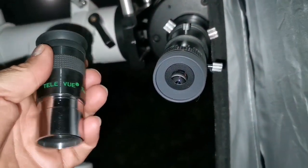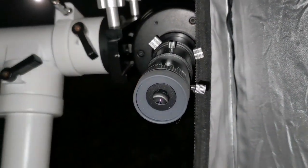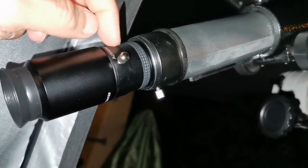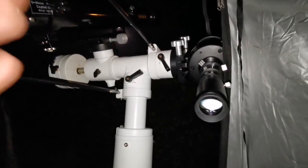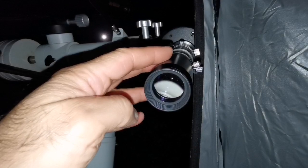Seven millimeters is too much for this Maksutov — you cannot get any better image. This telescope performs well above 10mm focal length eyepieces. Now I've switched to the 18mm Takahashi on the C90 and compared it with the 30mm plus 2x Barlow combination giving 15mm. Image quality with the Chinese Plossl Barlow combination is superb — better than the 18mm Takahashi on the C90. Switching immediately between the 15mm Chinese Plossl-Barlow combination and the 18mm Takahashi confirms the Barlow combination is superior.